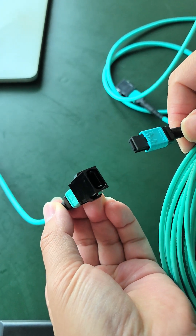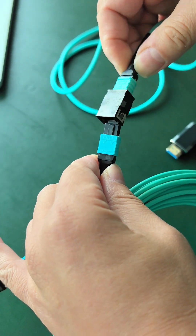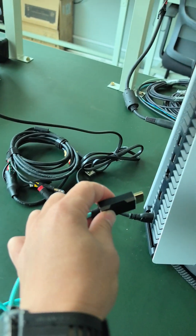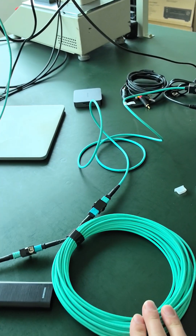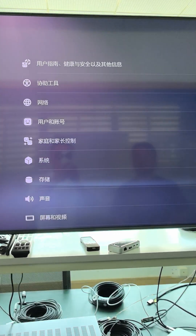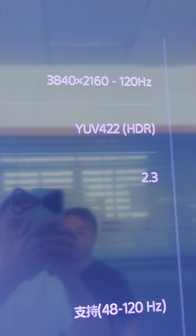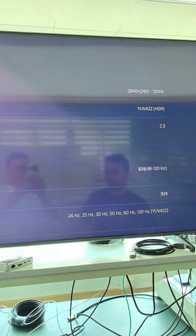This is our pure fiber optic cable connected with the MPU adapter. You can see this is the source side, connected to PS5. This is the extension table, and this is the display side, connected to TV. As you can see, it's 4K 120Hz — that is HDMI 2.1.